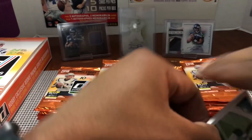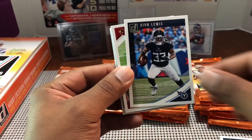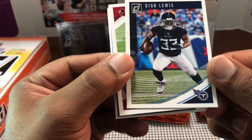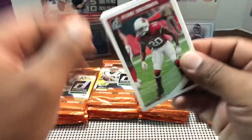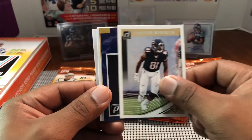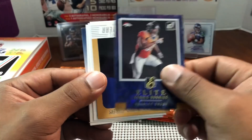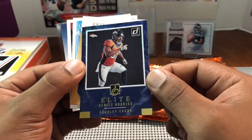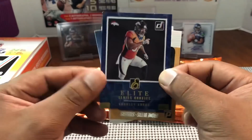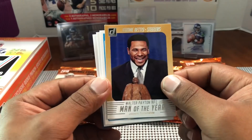Zach Ertz, Aaron Jones, Josh Gordon, Deion Lewis — he looks like an airbrushed Madden character in that Titans uniform. Deion Buchanan, Cameron Meredith, and oh — Elite Series Bradley Chubb. Let's see if this is numbered — not numbered, but that's a cool looking card. Has that blue refractor shine — so we've got two Bradley Chubb inserts. Jerome Bettis — The Bus — Man of the Year.